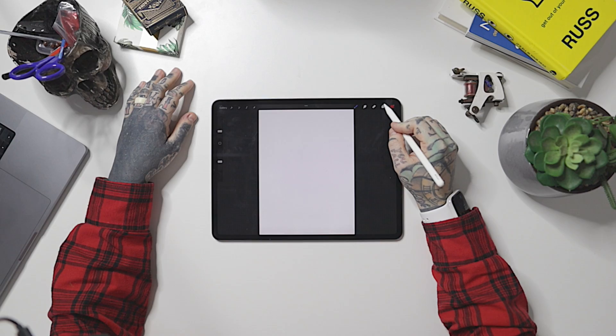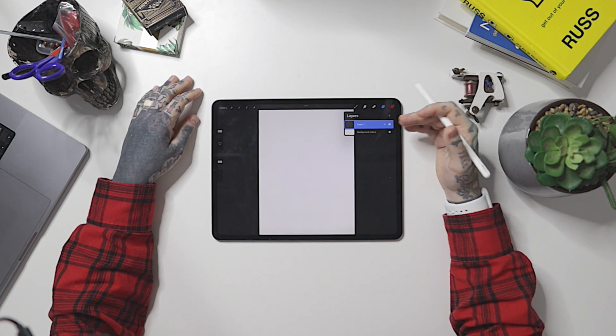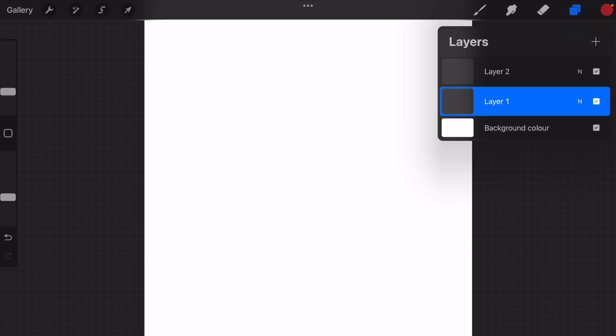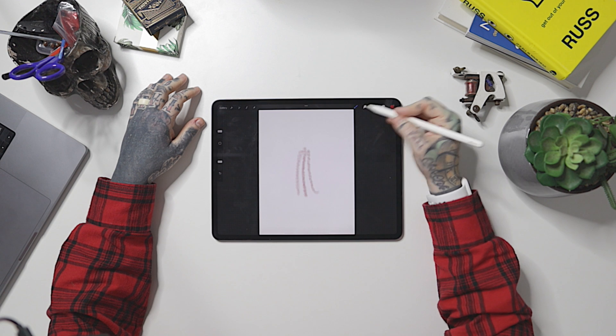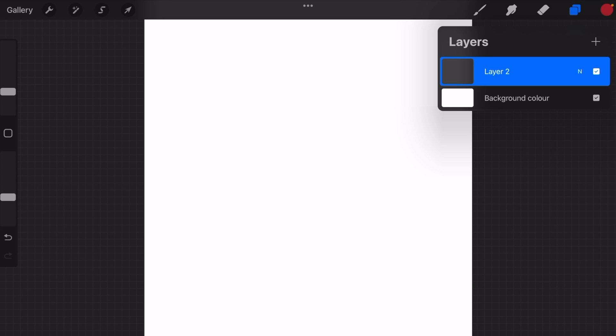Next to those tools is the layers section. Tap on that and we're going to see our layers appear. At the moment it's a fresh new artwork, so no layers have been created yet. We can simply tap the plus button to create new layers and work on different layers as we want. Anyone who has done graphic design or used Photoshop will be very familiar with layers — and it's super easy to use in Procreate as well. We can turn layers on and off, which is fantastic.